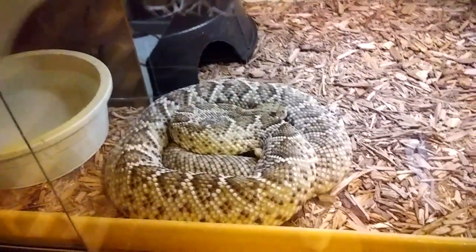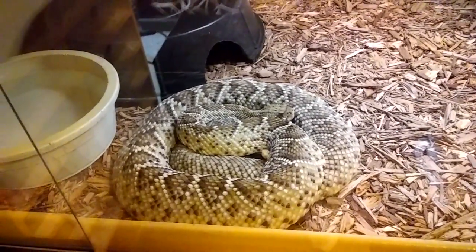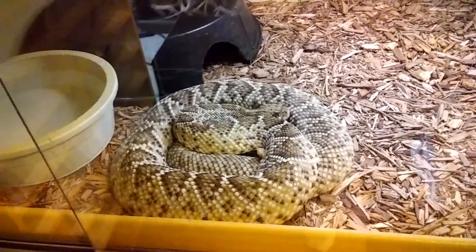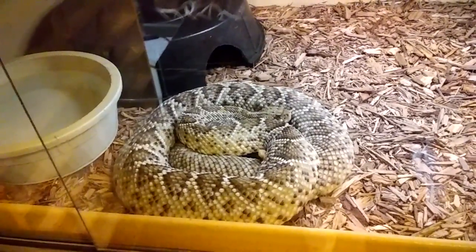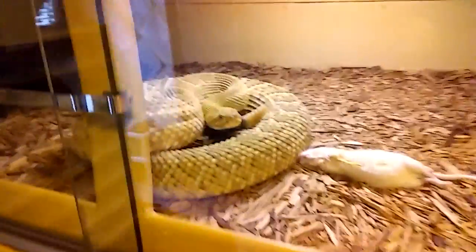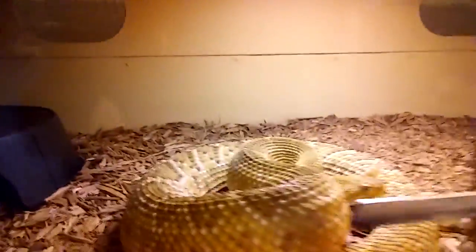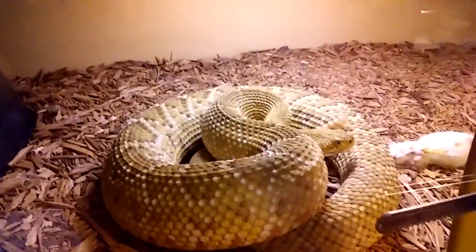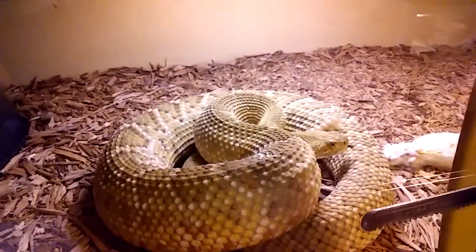Here's one of my gravid females, and she's a big snake — about five and a half feet and probably weighs 12 to 15 pounds. And that's one of my males up there. He's a big boy, a six-footer, probably closer to 18 pounds or so.